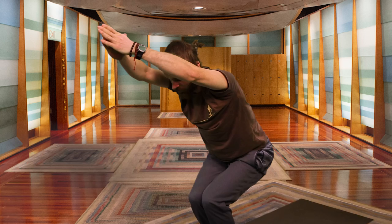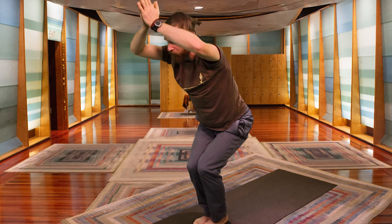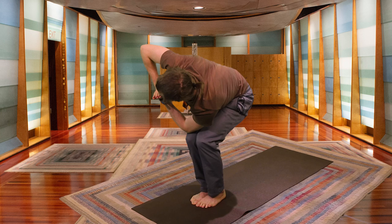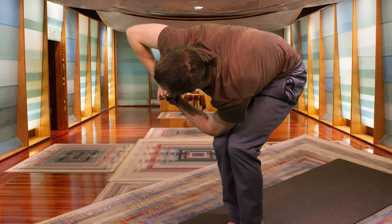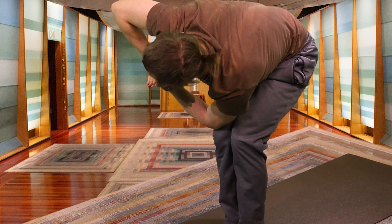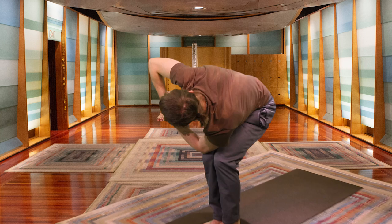Keeping the breath nice and deep, feeling the legs start to come alive. One more inhale, then exhale — palms to heart center. Bringing your left elbow onto your right knee, twisting the spine. Make sure your left knee gets pulled back in line with your right knee — you want to move that knee from your pelvis, keeping your pelvis parallel to the front wall.